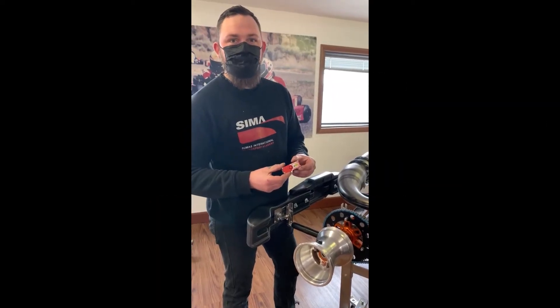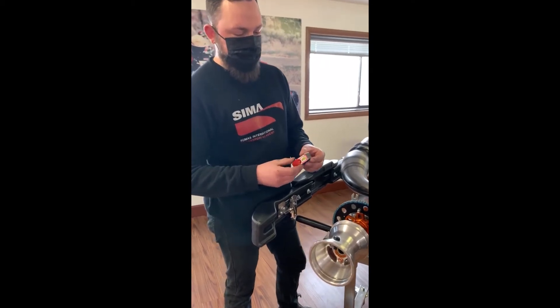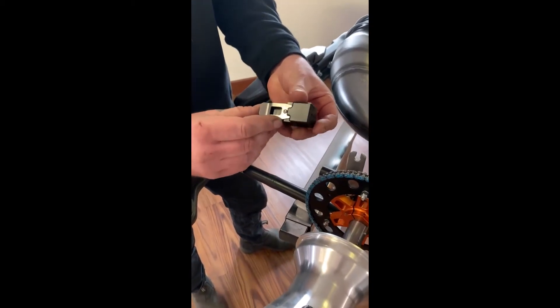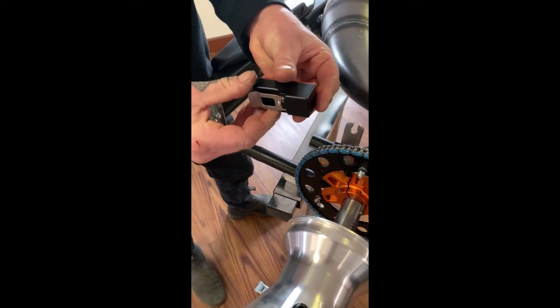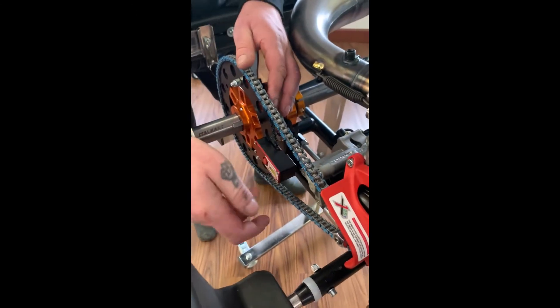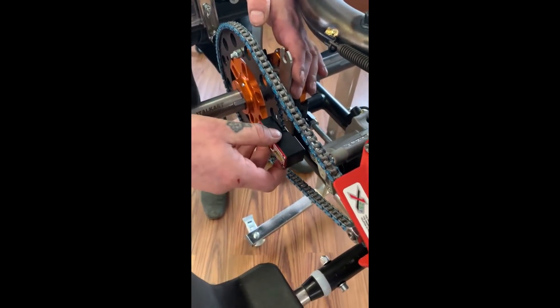This is the new Kelgate sprocket aligner tool. It's a nice little compact unit. It has a push button to turn it on and a nice sturdy clip to hold it on the sprocket. It will fit pretty much any sprocket that's about four millimeters wide — just clips right on nice and secure.